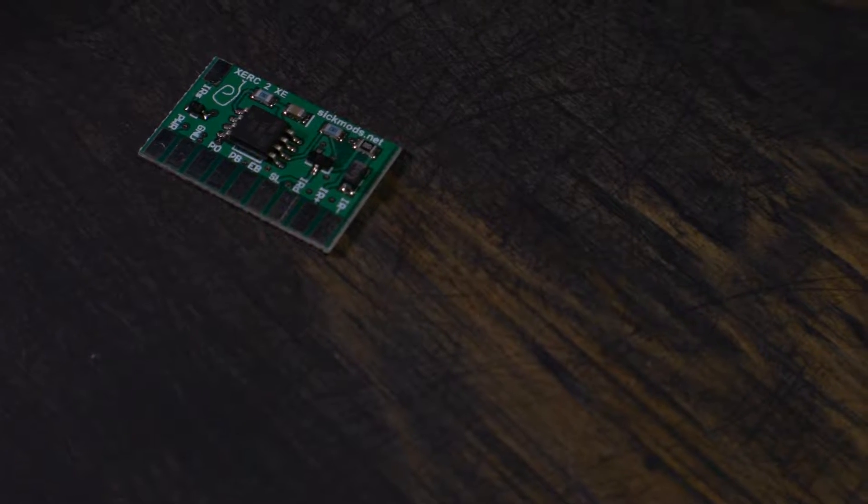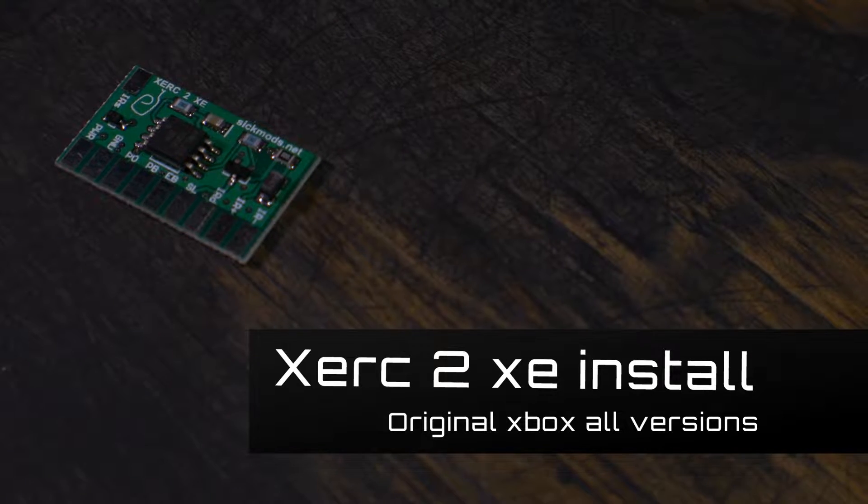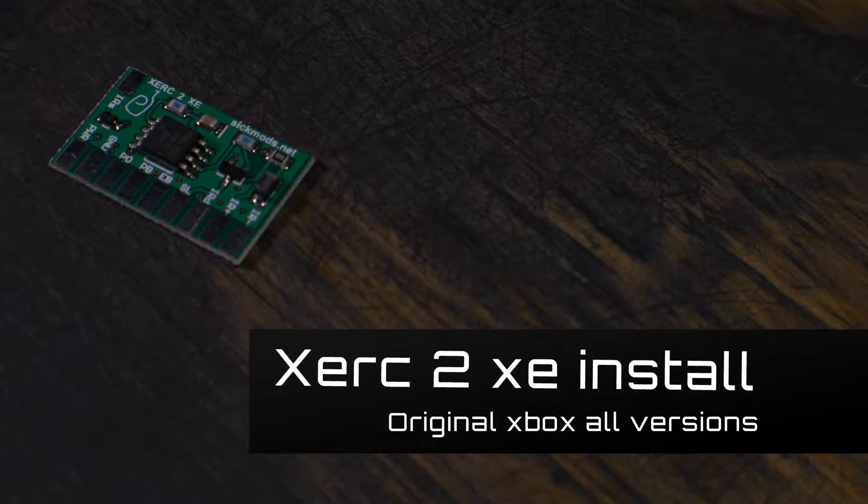What's up my fellow modders? Let's install a Zerk 2 XE for the original Xbox. Don't know what that is? No problem, stick around and let me tell you about it.